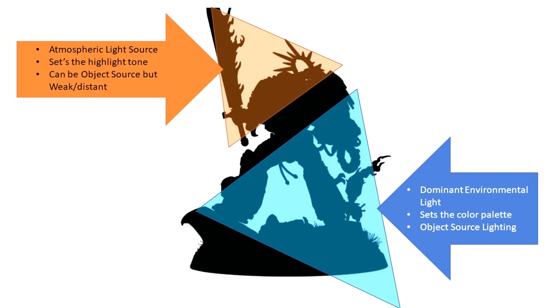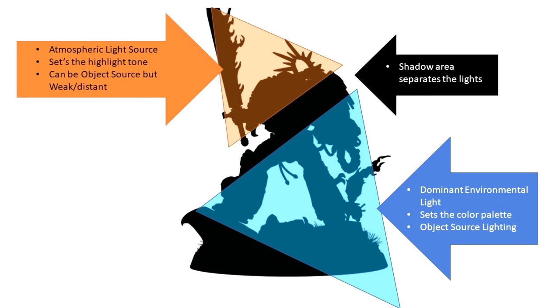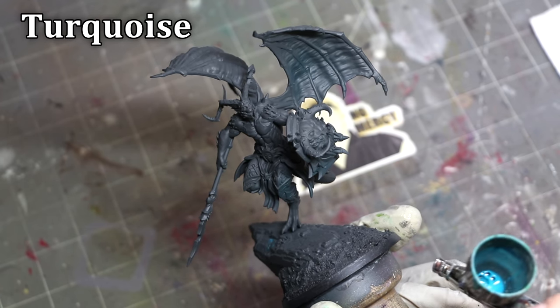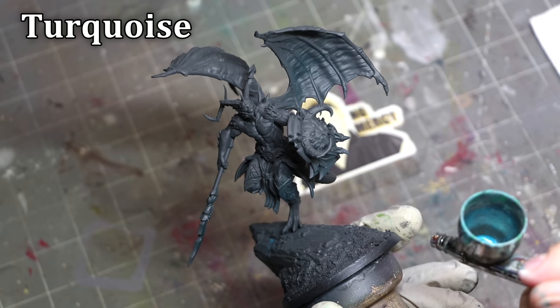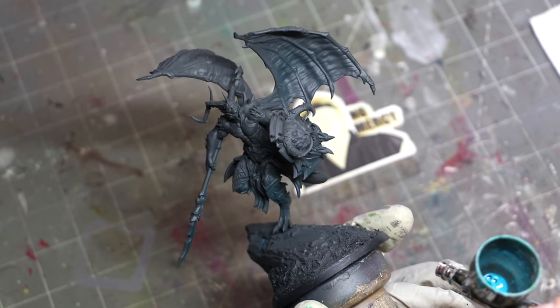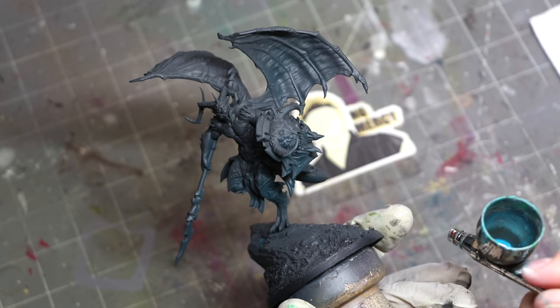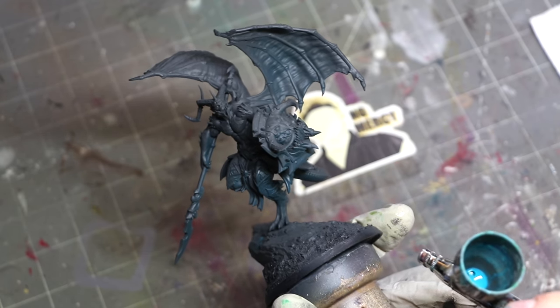What we get is a dominant environmental light on the bottom setting the color palette — this could be object source lighting or it might not — contrasted by an atmospheric light source that sets the highlight tone. That shadow area separating the two is really important. That occlusion shadow between those two motivated light sources is what's going to make this actually sell and feel real. Light is in the shape of a cone, and our airbrush just happens to spray paint in a cone-like shape.